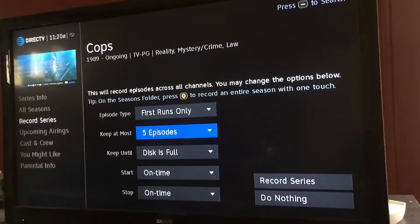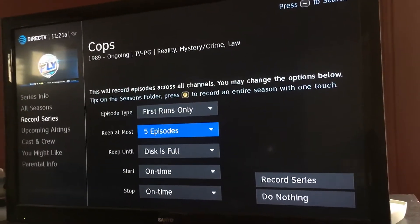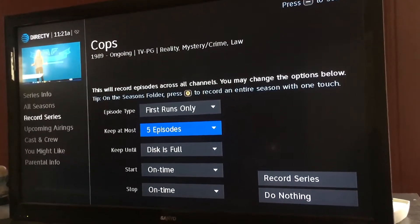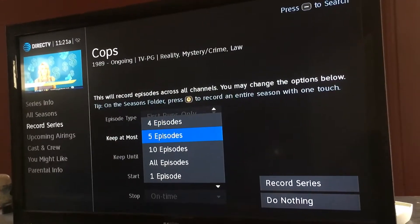Now here's what I was talking about — how many episodes do you actually want recorded to keep at most. Once you get five episodes it's going to stop recording the other episodes. So if there's a new episode it can't overwrite it; it's just going to keep the same five episodes. So I'm going to hit select on that.